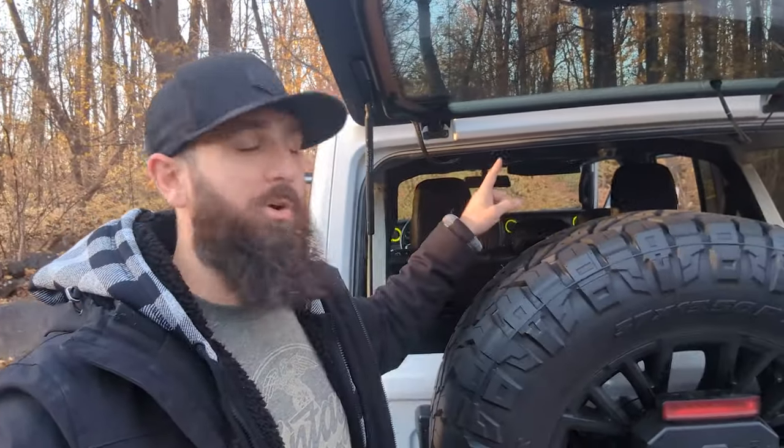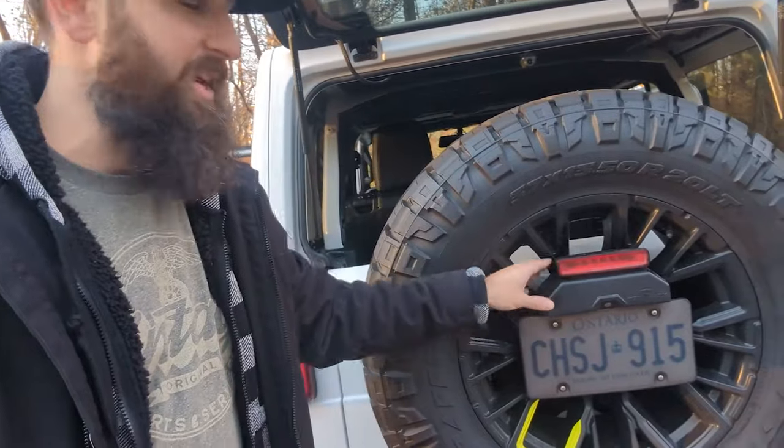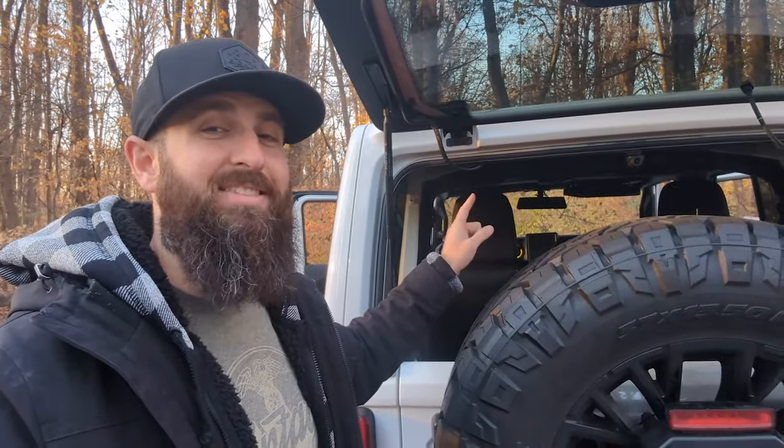The next reason we relocated the camera was image stability. We noticed that sometimes there would be shaking in the image, which was kind of annoying over time. We think it was because the camera was mounted externally, and either the mount itself, the spare tire, or wind coming through caused the camera to shake. We're hoping that putting it inside will reduce that. That also leads us to the next issue, which has to do with the mount itself.